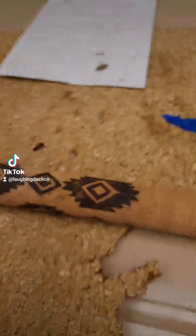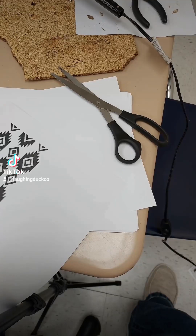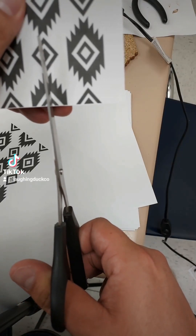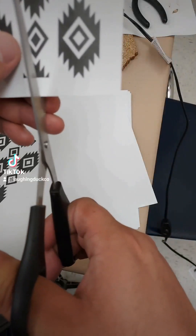Let me show you how to transfer images with heat so you can have your own custom rod handle. First, get an image off the internet. I like this tribal design. I have a laser printer — this might work with an inkjet as well, but a laser printer is what your school library or public library will have.